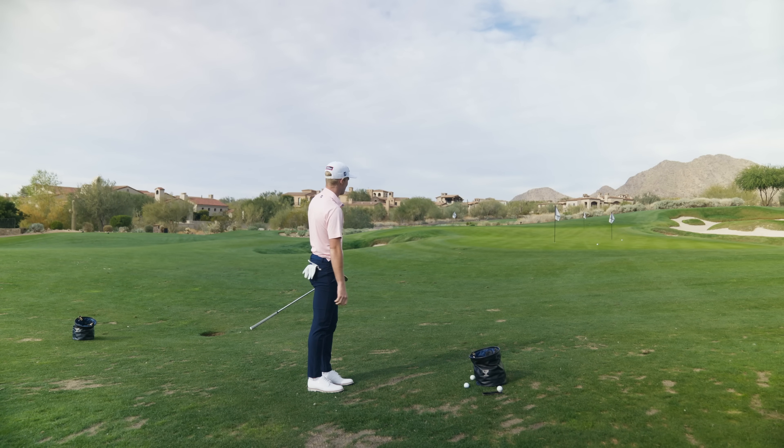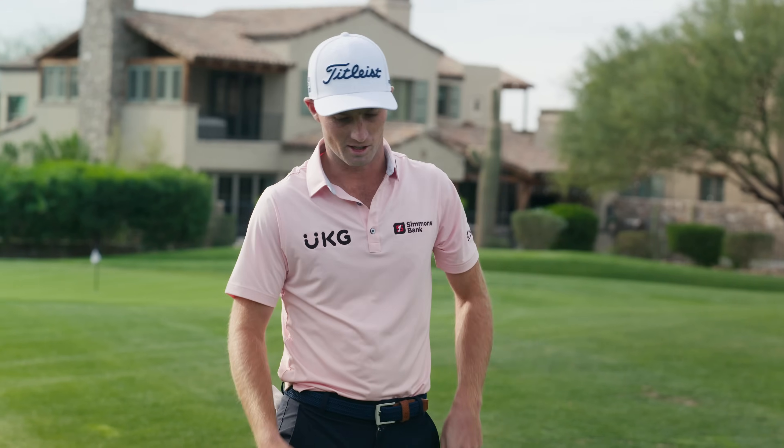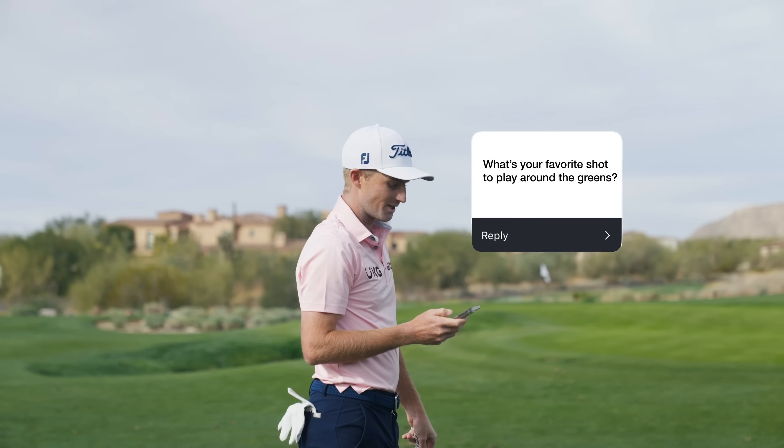On a bad lie, you're playing to miss — getting rid of the shot you're going to skull. You can still skull it with hands high, but the big one to avoid is hitting it fat — that's a killer. You can get away with hitting it a hair thin every now and again, but if you hit it fat, you've got no chance.